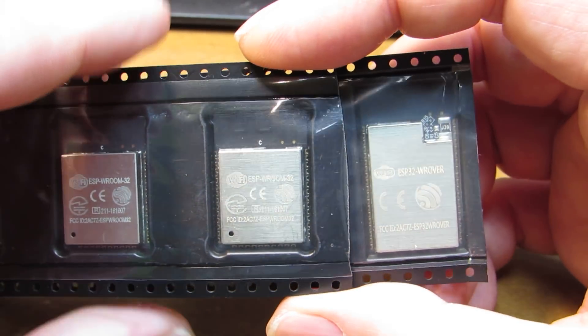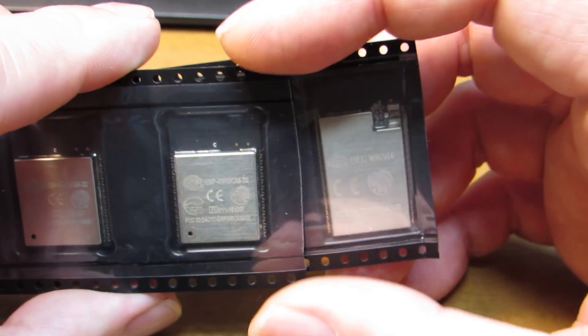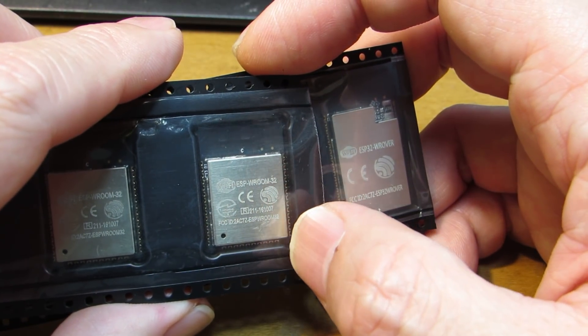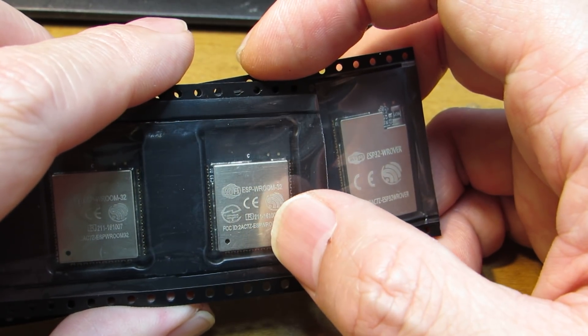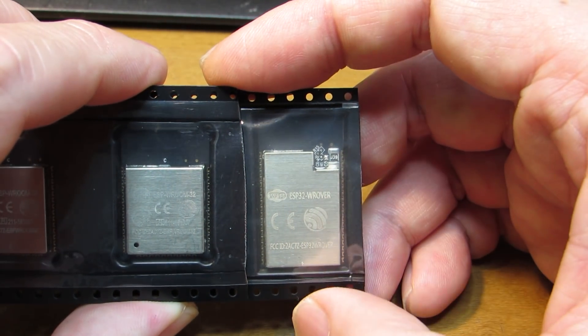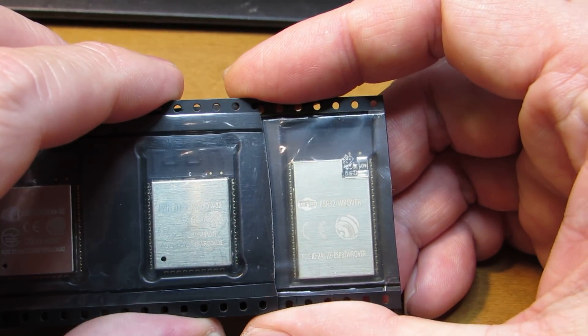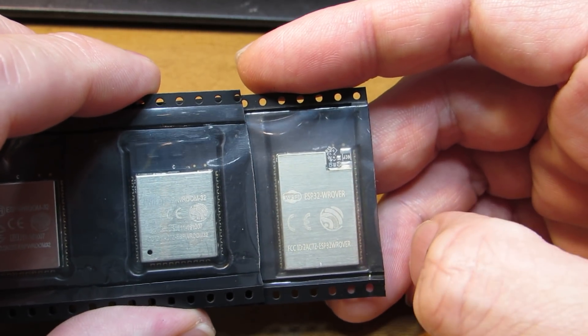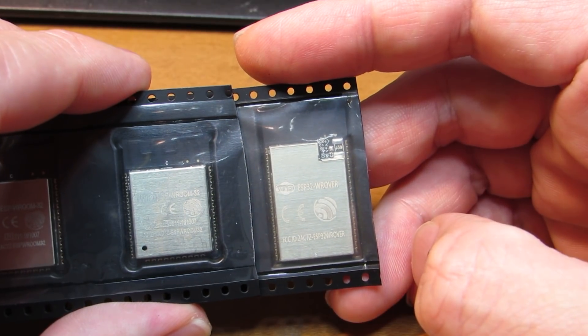Hello, so this time I got the big brother of ESP WROOM32. I don't know how to pronounce W-R-O-O-M. And this is a double rover — not only the size, it has a big memory SRAM of 4MB.